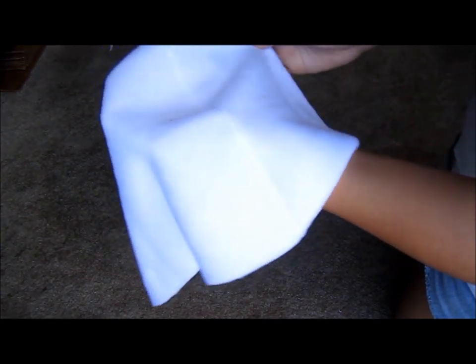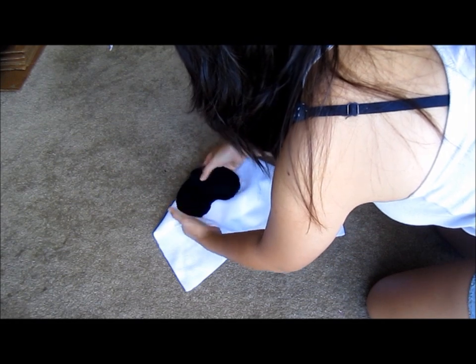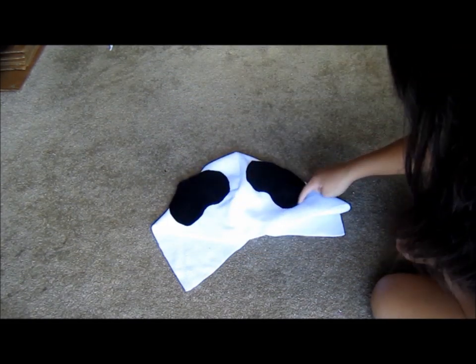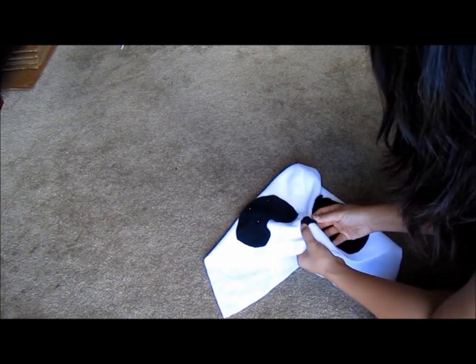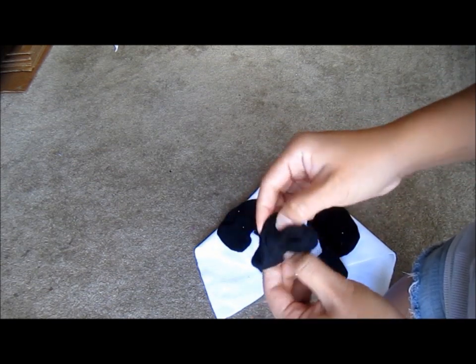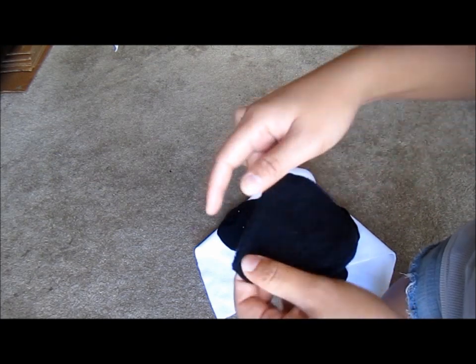Next, I'm going to start assembling all the panda face shapes onto the hoodie. I'm going to do the eyes first, and then the nose. What I do is pin it onto the front of the hood, and then sew those pieces down. For the ears, I first have to flip them right side out through the opening I left earlier, then pin them onto the top of the hood and sew them down.